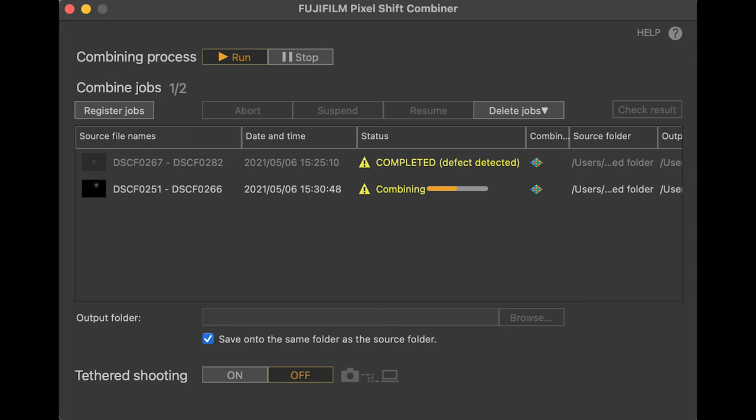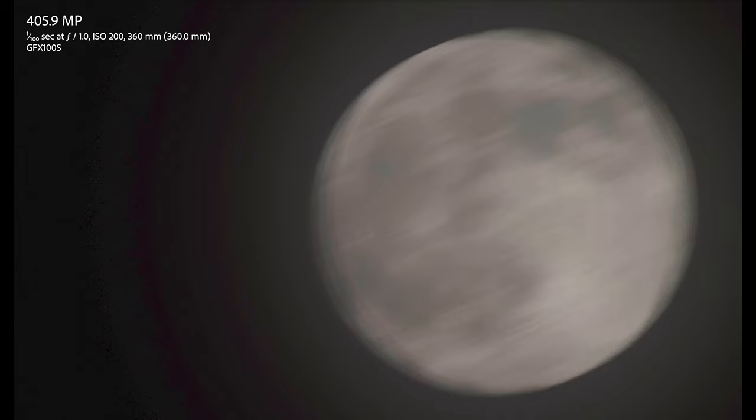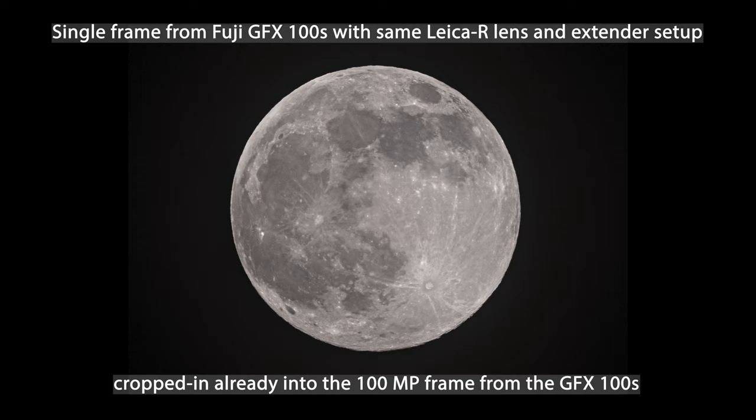Because the Fuji multi-shot has a delay between frames, the Fujifilm Pixel Shift Combiner was not able to align the frames correctly, creating a very blurry result. For moon photography, the multi-shot feature on GFX cameras from Fuji simply doesn't work due to that inter-frame interval. Nevertheless, looking at the single frame — around 100 megapixels — it actually looks quite good, but you can't reach the nearly 200 megapixels of the Leica SL2, let alone a potential 400 megapixel image from the GFX.